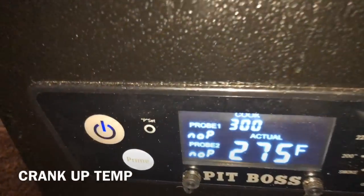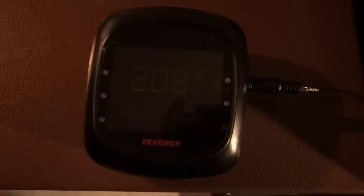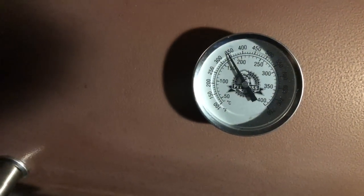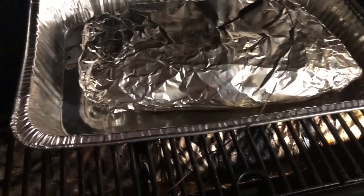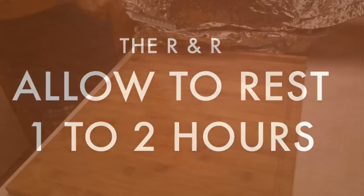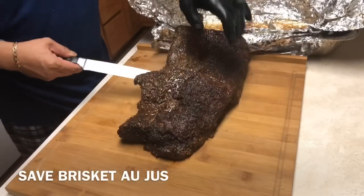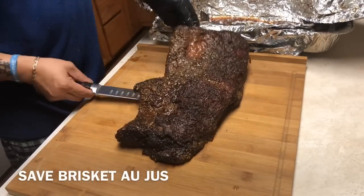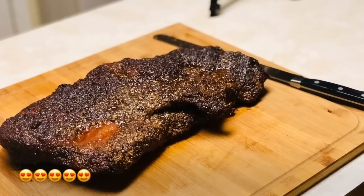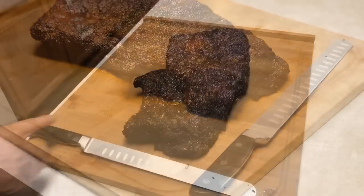We're going to cook this for about two hours at 300°F, or until we reach an internal temperature of 205°F. We've reached 208°F — time to pull the brisket off. Now here's the hardest part of the entire process: we have to allow this to rest for about one to two hours so all the juices can flow back into the meat. Let's pull it off the aluminum foil — look at that, she's looking pretty.